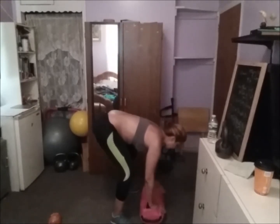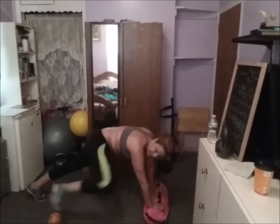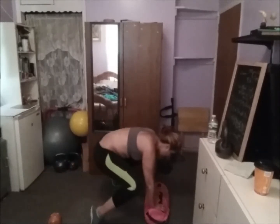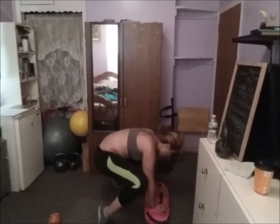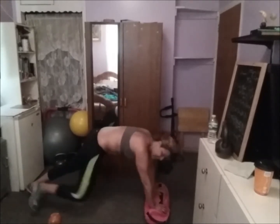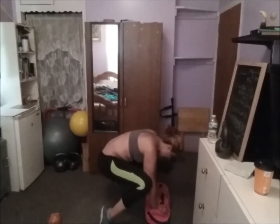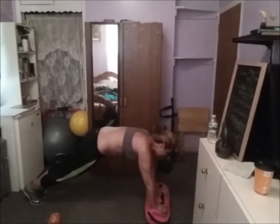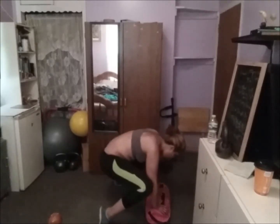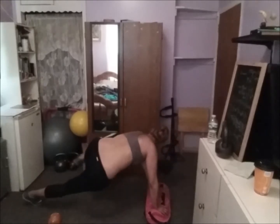Now we go to plank — a plancha. Frog back knee tuck: 1, frog back, dos, frog, tres, cuatro, cinco, seis, siete, ocho — mantén las abdominales contraídas — nueve, diez.